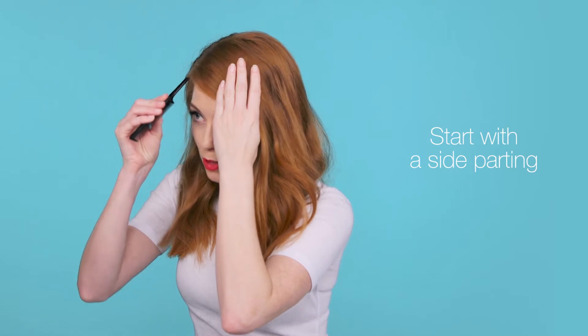Hi, I'm Sarah. This is a tutorial on vintage pin-up hair. So first of all, make sure your hair is in a side parting.